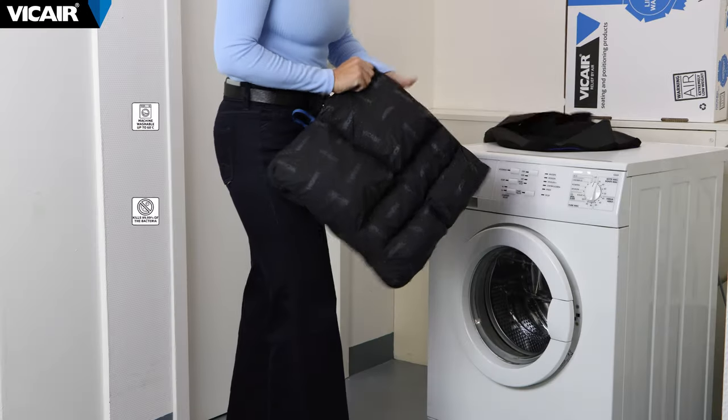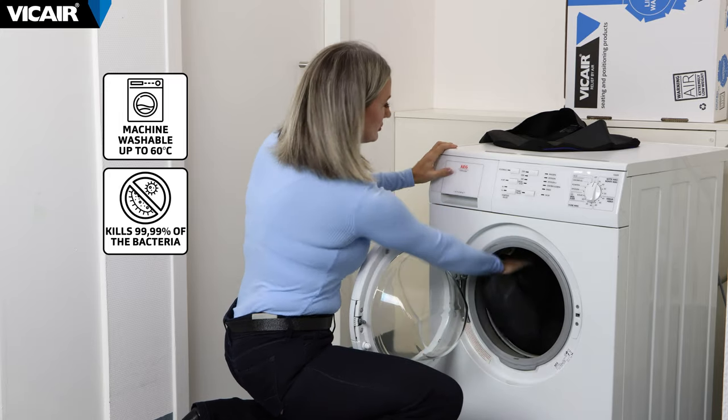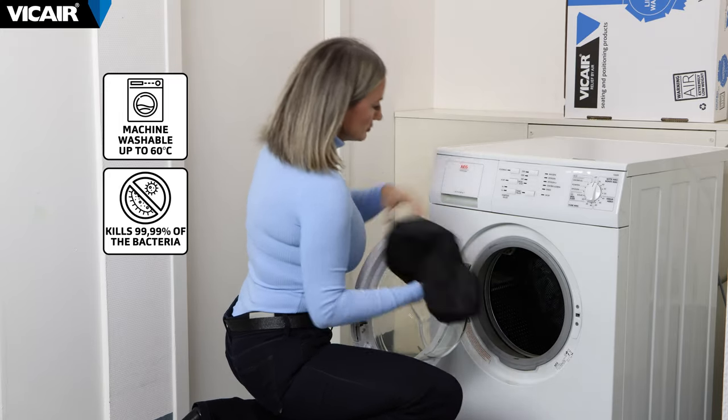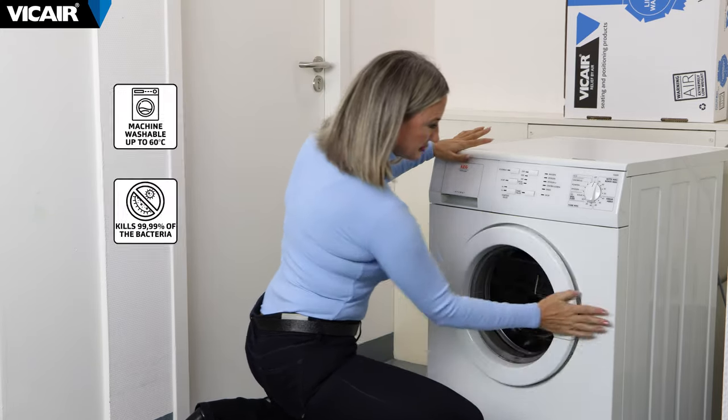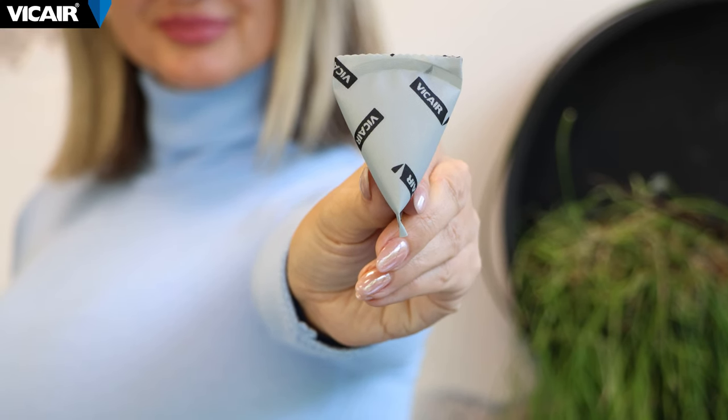The Adjuster O2 is easy to use — there's no pump and no additional equipment needed to utilize the cushion. Furthermore, it is machine washable in its entirety, with smart cells staying in their compartments so that the setup is maintained. The cushion is safe to use due to the hundreds of smart cells inside; even in the unlikely event that a cell fails, you're still protected.